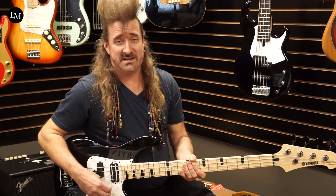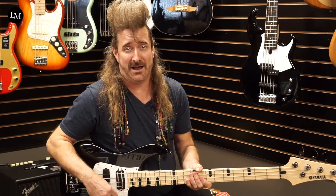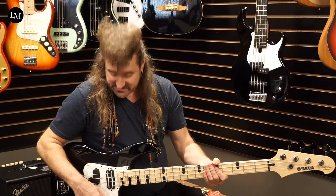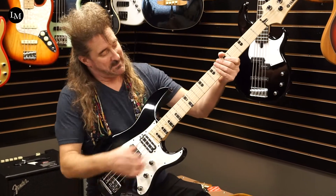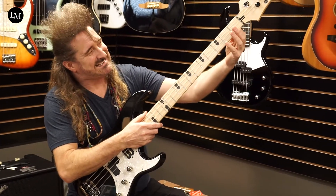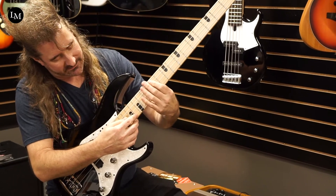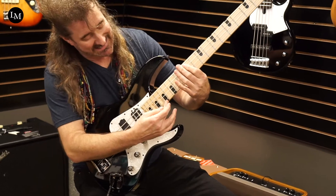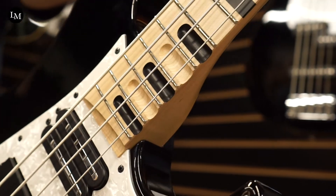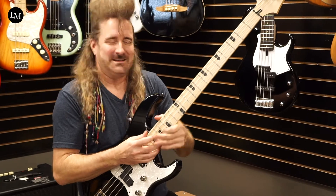Now I won't bore you too much with my bass playing because I'm not a bass player and Billy is probably laughing at me right now if he's watching this. But I can just tell you this bass is amazing. You've got a wonderful maple neck and if you'll notice, it's got jumbo frets all the way up to the 16th fret. Then at 17 to 21, it goes to these little bitty skinny frets and it has scalloping here.